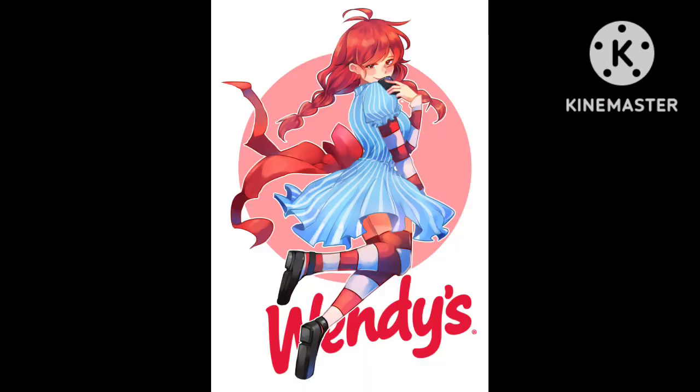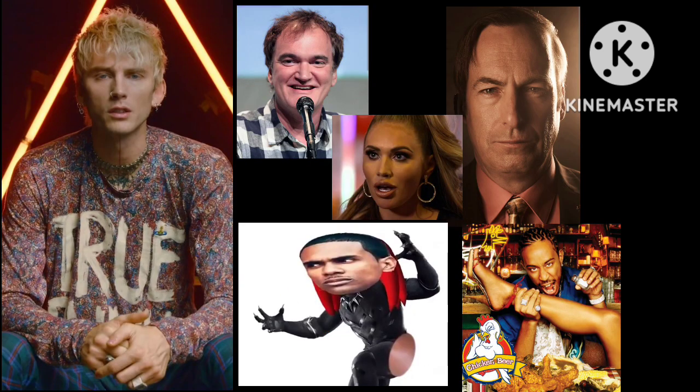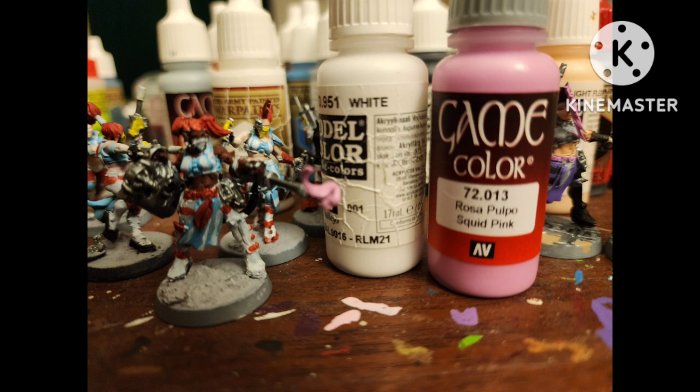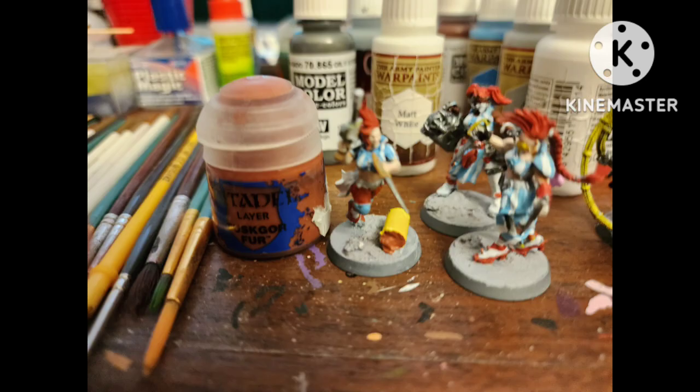Some have her in white, some in black, some in red, some in no shoes — you know who you are. So I kind of went with a mix of all of them. Paint some black areas with whatever black you have. This girl has a little launcher thing which I decided to make into a frosty launcher, and I painted it strawberry with Squid Pink mixed with a little white.